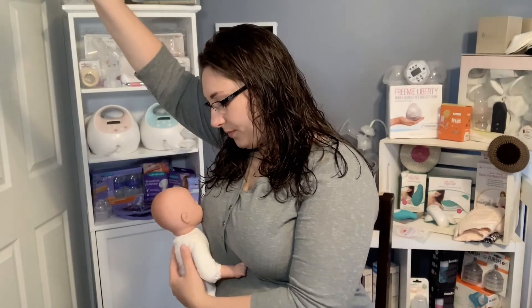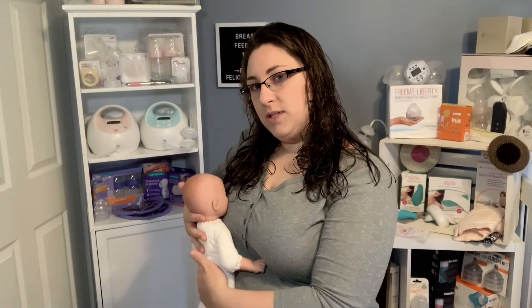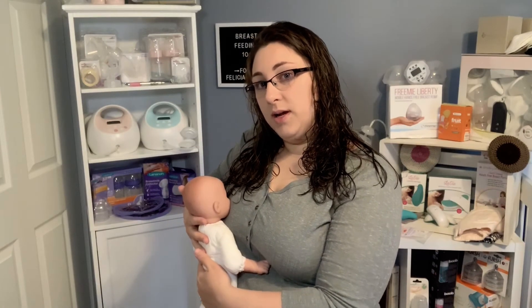For side lying, you're on your side with your arm up next to you, and then you latch your baby on. Take some pillows or a rolled-up towel to put behind your baby to support them and make sure they're brought in nice and close to you. Make sure you're supported so your back isn't uncomfortable. Those are some basic positions.